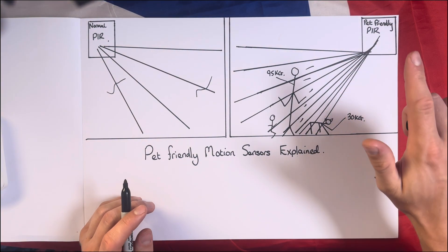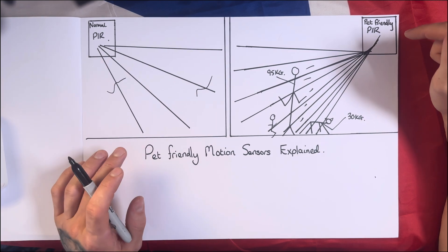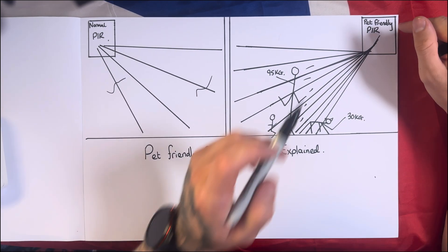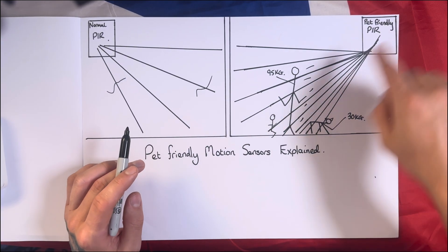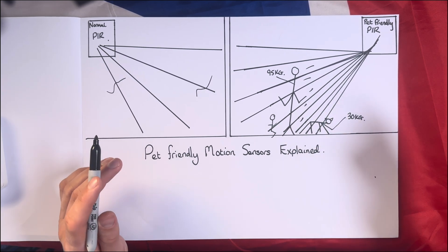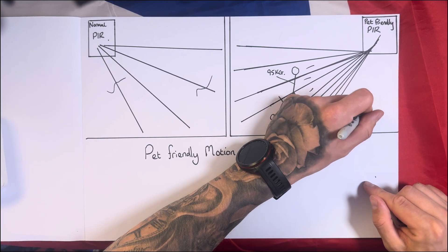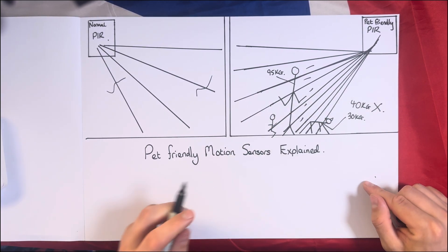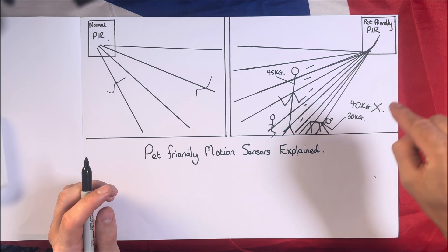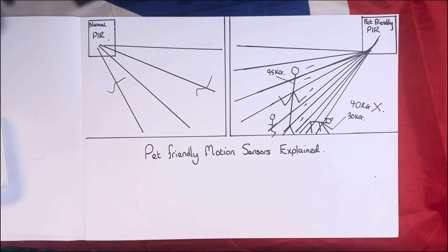Those two things combined — beam count and infrared output — make these sensors excellent. I've been installing these for years and honestly they're really good, really bulletproof. One thing worth remembering: if when they were installed your dog was 30 kilograms, but then because you're feeding it too many biscuits it becomes 40 kg, that will be out of the range and the pet-friendly PIR will still trigger, seeing that dog because it's giving off more infrared light.